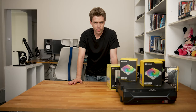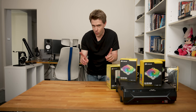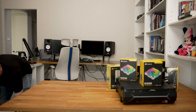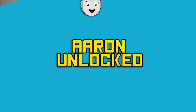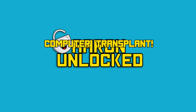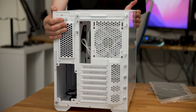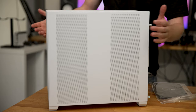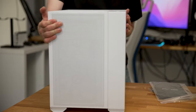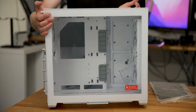Today I'm going to be doing something I've been looking forward to for a very long time. I'm going to be moving all this stuff into this case. This is the Lian Li O11 M-E in white. It's actually quite a bit heavier and bigger than I thought it would be, but that's okay because it's big enough to fit a full-sized ATX power supply and motherboard, which is exactly what I wanted it for.